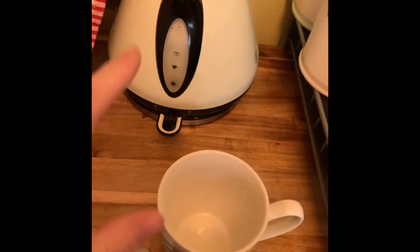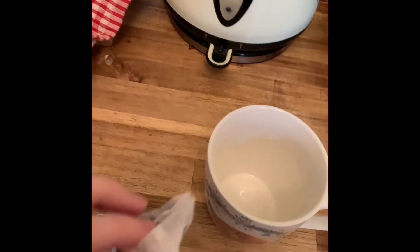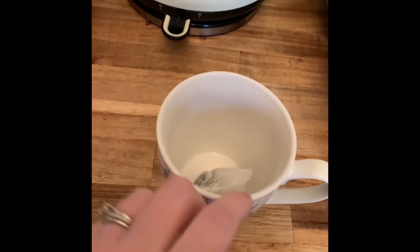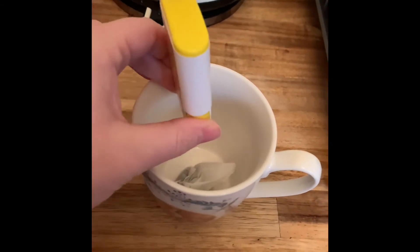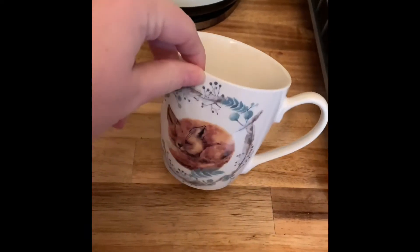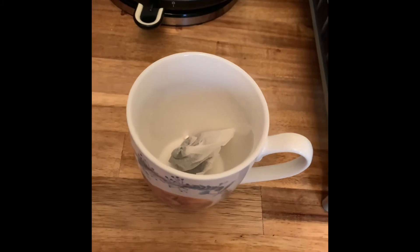When the kettle is boiling, I'm going to put a tea bag into the cup and add the sugar. So step two: put the tea bag into the cup and add the sweetener or sugar. We've now done step one and step two.